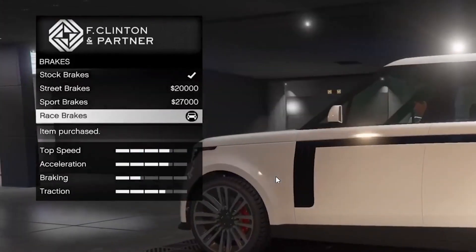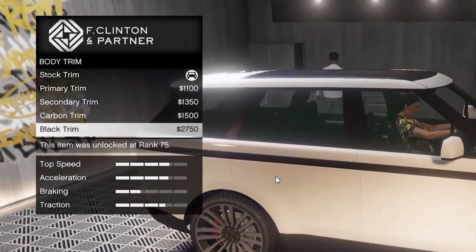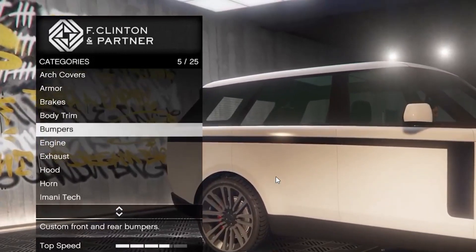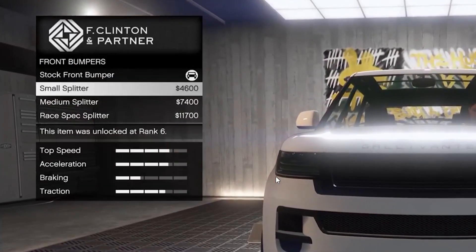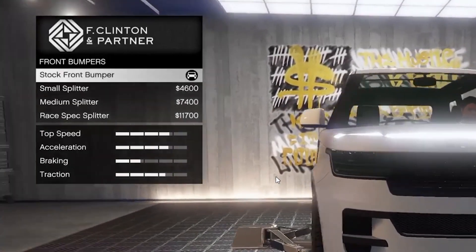Armor, brakes, body trim — primary, secondary, carbon, black. Secondary? I'll see what that is later. Small splitter, medium splitter, Ray Specs splitter — kind of like stock.